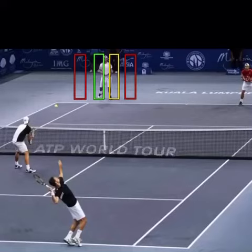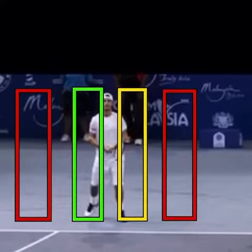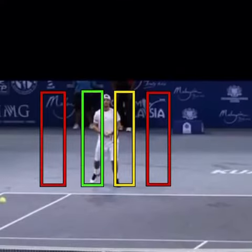Here's a doubles tip for serving at the body. When we look down at the opponent, there are four possible locations. You don't want to serve to the outside, the red boxes, because that's going to be the hitting zone. Then you have two options in the body: the yellow option, which is the inside hip, and the outside hip.